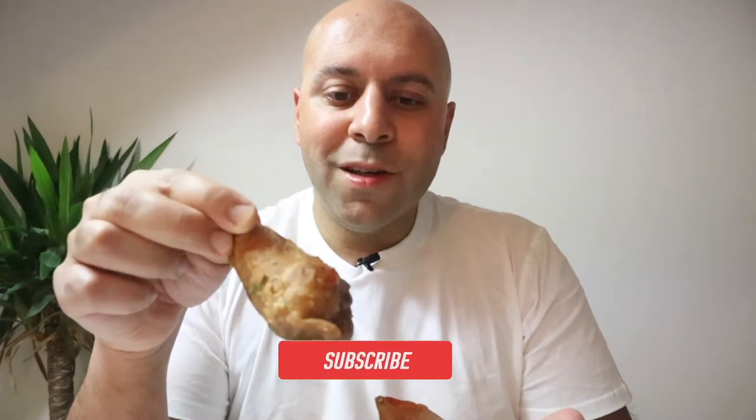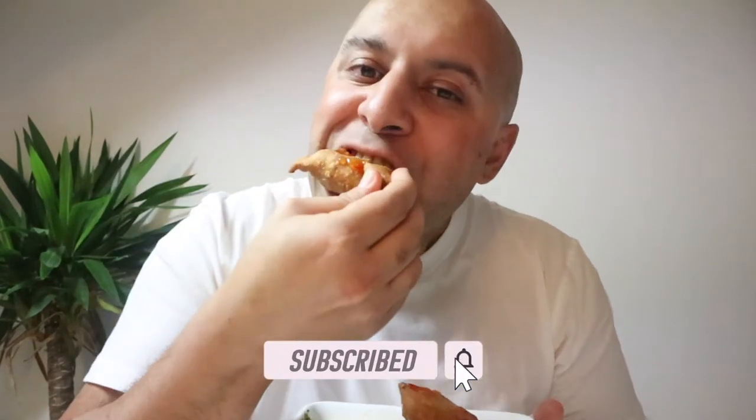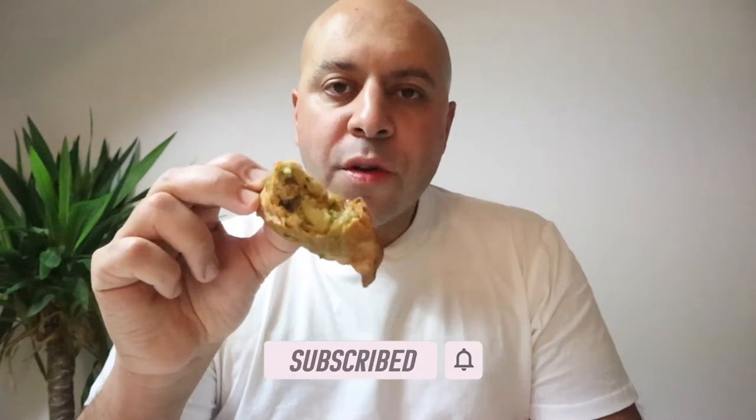Here we go — some delicious homemade Indian samosas made right in my own kitchen. Crispy on the outside and very soft on the inside because of the potatoes. And there is a delicious, flavorful taste of all the spices and herbs that I put in there.